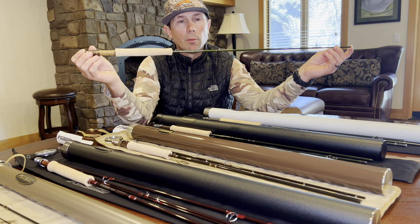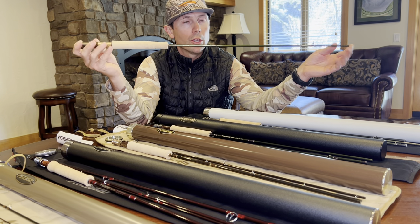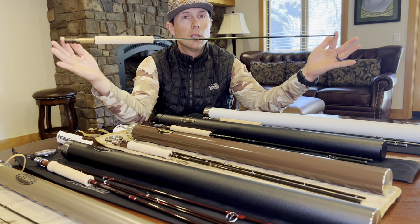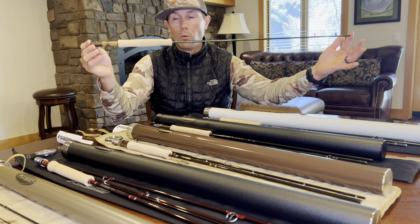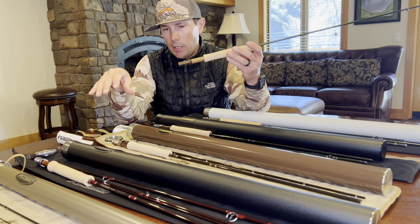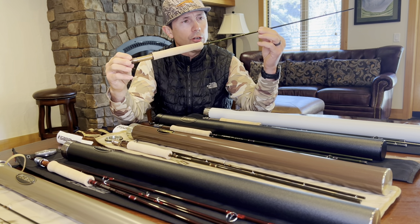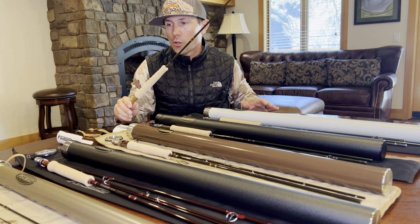One thing to pay attention to when buying the Dart: some of them are actually three-piece rods, so just make sure you know that going in — it's seven foot six inches, so the three-piece really isn't that long but worth knowing. The reel seat and components look a lot like the Trout LL — it's really nicely finished with kind of an olive finish and beautiful gold wraps.